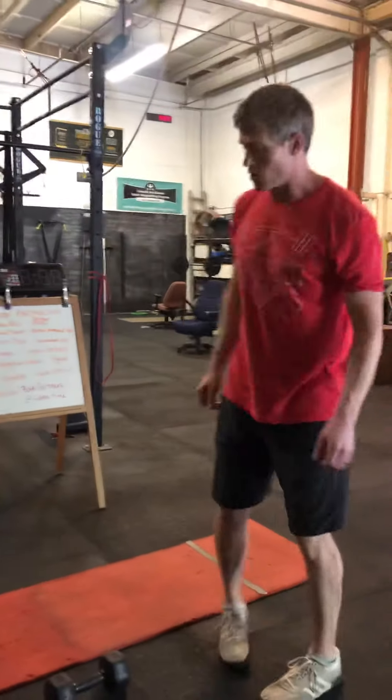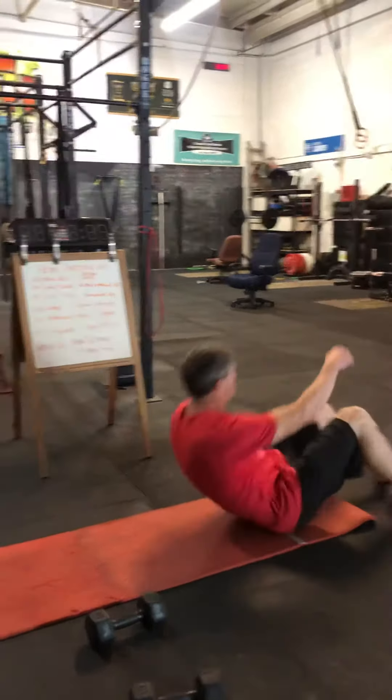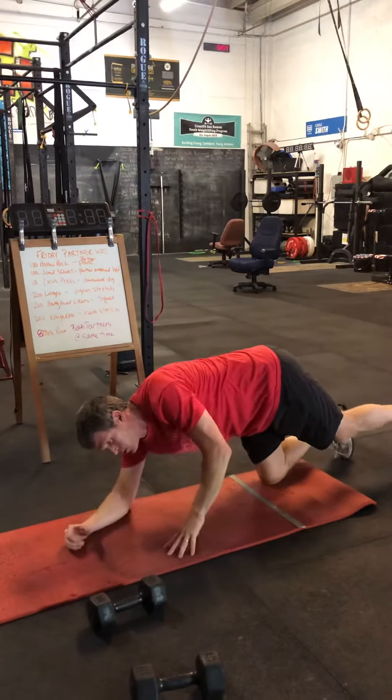Starting off, the first one is hollow rocks. We've got 100 hollow rocks while your partner is holding plank. You switch off as often as you want.